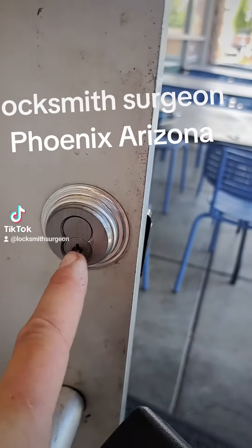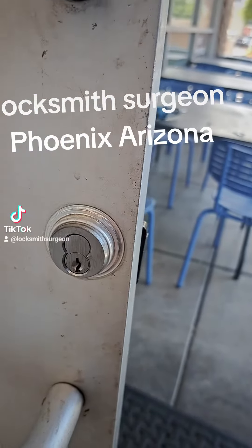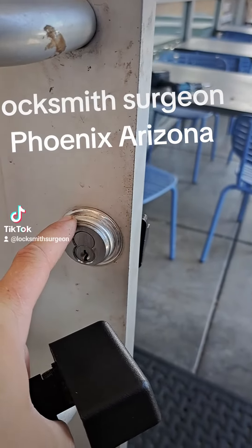We need to get this out because they don't have the control key to remove the core. This is a rim cylinder — a Best Lock — right here on the push bar. I've replaced this push bar before.